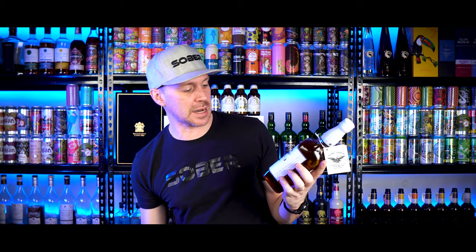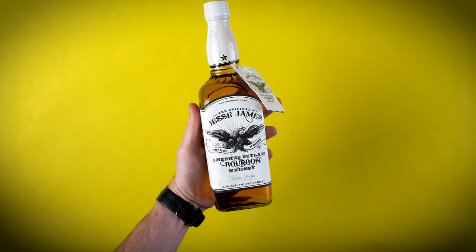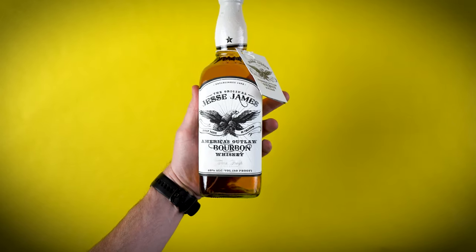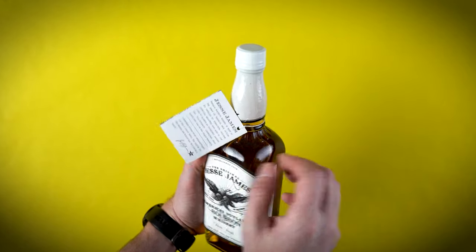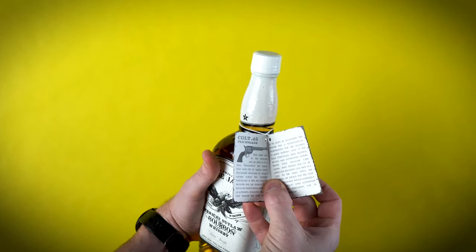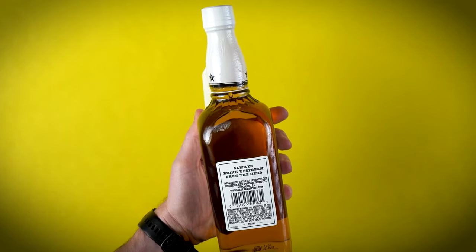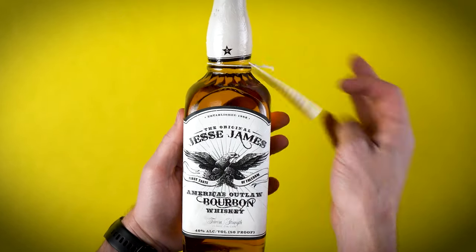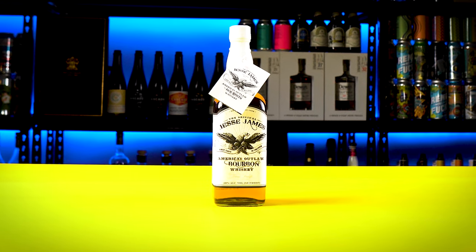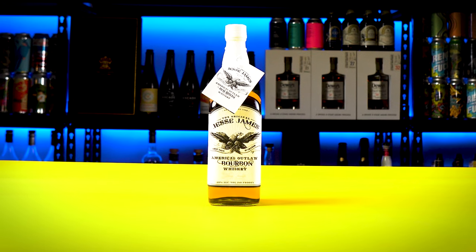Now let's talk packaging. This looks exactly like Ten High — they both have eagles on there, kind of the same bottle. This is sourced whiskey; I did not find anything indicating where he actually produces the whiskey. The packaging I would say is a B-minus, even close to a C. I really dislike the white shrink wrap — if you go black it's going to look a lot better, it won't get as dirty, and it won't look bad when the shrink isn't done properly. I get the idea of Jesse James and the outlaw, and 'the coward that would never be his name' and so on — I totally understand that.